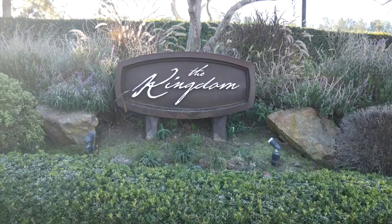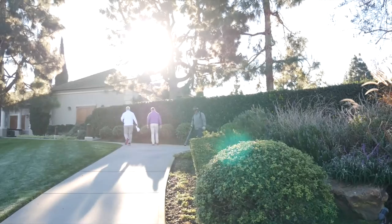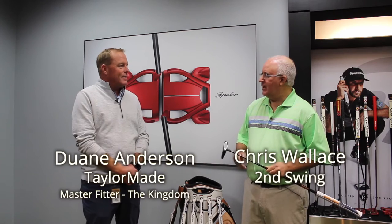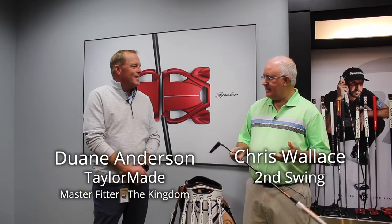Hi, Chris Wallace from Second Swing. We're in Carlsbad, California today with TaylorMade. We're at the Kingdom inside the putting lab. I've got Dwayne Anderson with me. Dwayne, how's it going? Excellent. Glad to have you guys here. Exciting time.